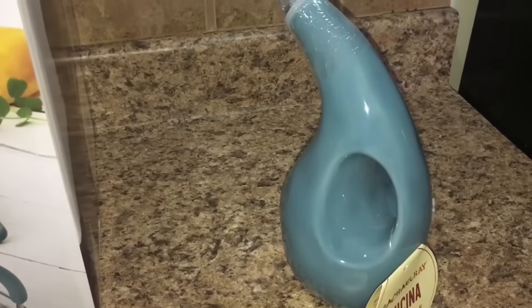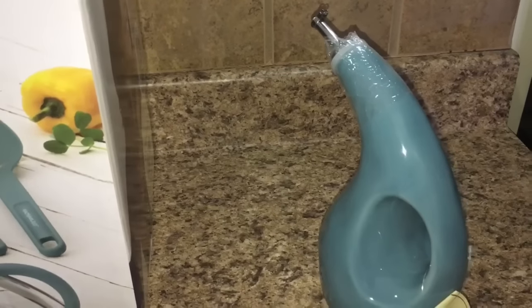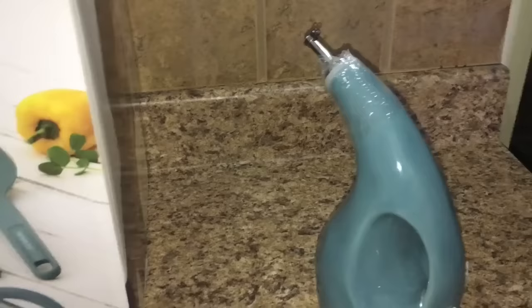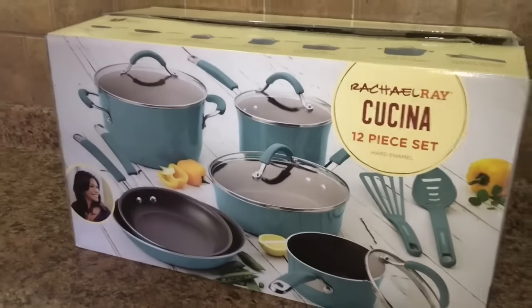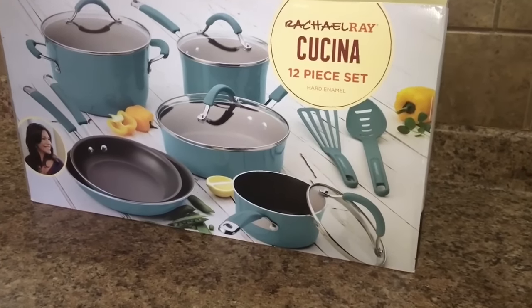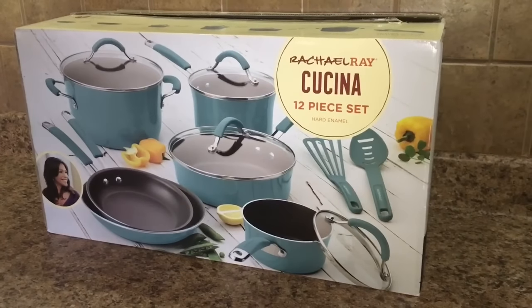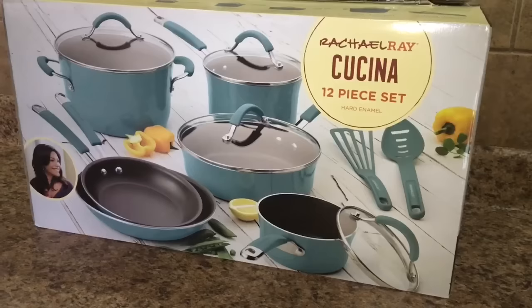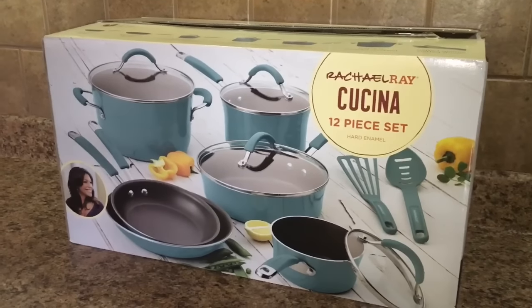I love the EVOO bottle because it matches the dishes, and we can finally keep our olive oil bottle out — sometimes after you've been using olive oil for a while it gets grimy and doesn't look that appetizing. I'm happy to have this, and it was so cheap — I got it on clearance for about nine dollars. Now here's the pots and pans set. This is a 12-piece set, though that includes a slotted spoon and spatula, so two of the pieces are utensils. That's okay because we just needed the basics.